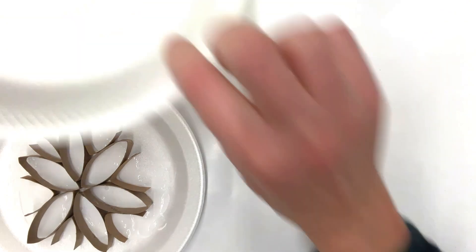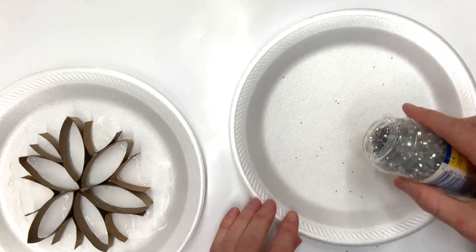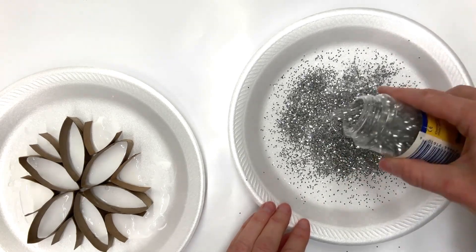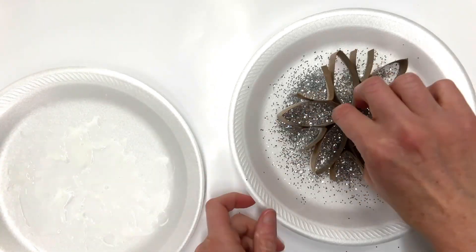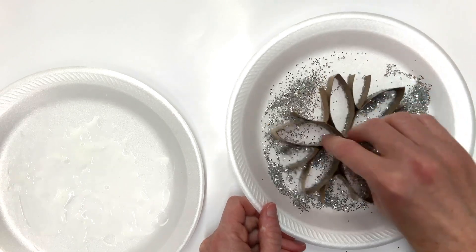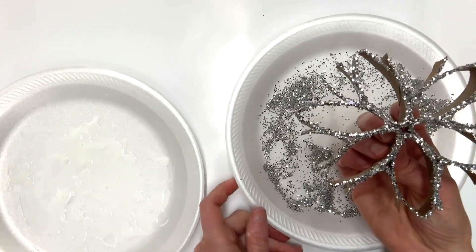Now I'm going to take the second plate and sprinkle some glitter on there. Take the snowflake and dive it into that glitter. Kids love glitter — adults maybe not so much, but kids love glitter. And voila, look at how pretty that looks!